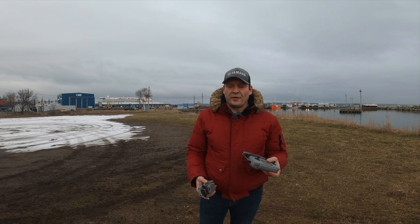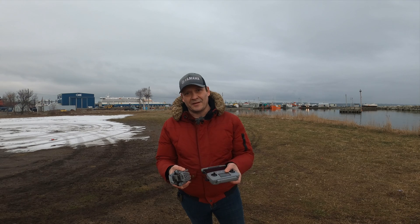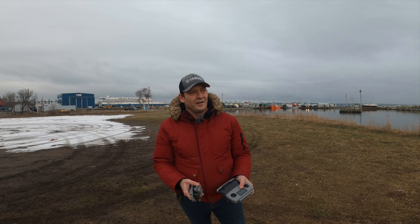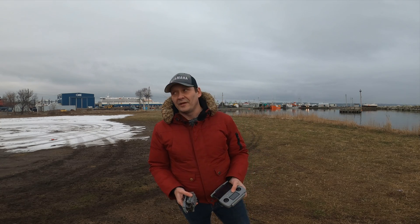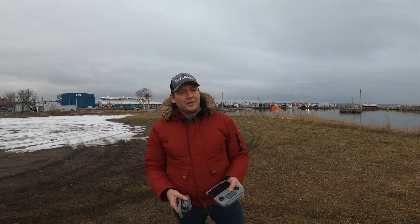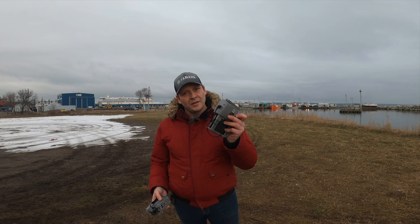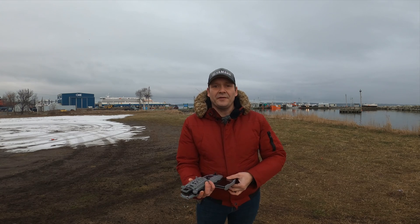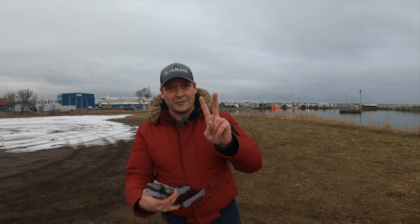Anyway, I hope you enjoyed this little flight today. If you're new to our channel — the 4DRC F4 drone giveaway will have already happened by the time this video comes out. At the 2000 subscriber mark I will pick a half-decent GPS budget drone, order it up, and one of you guys will get it. So if you're new, please subscribe, leave a like, leave a comment, make sure your notifications are on — all that good stuff. Until the next one, catch you later guys, peace.